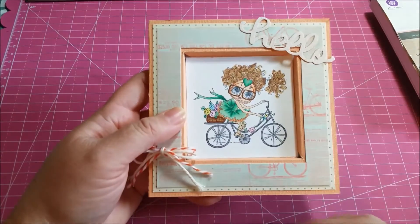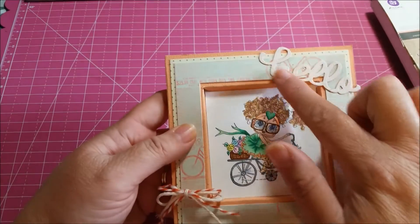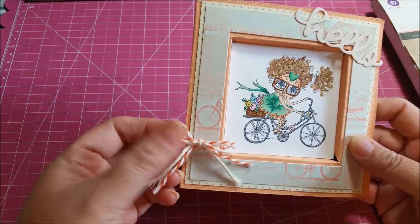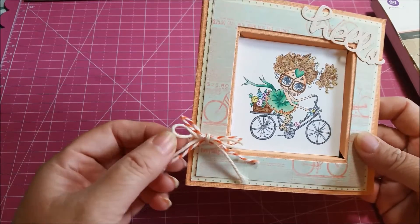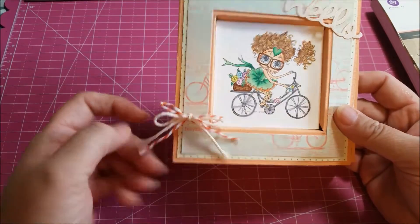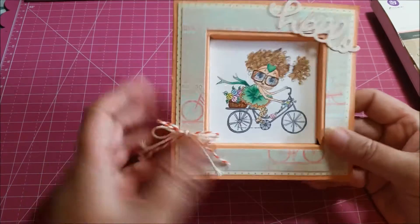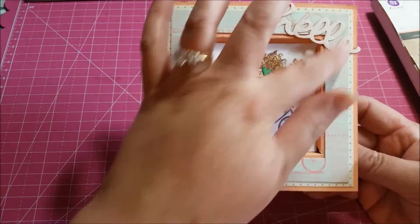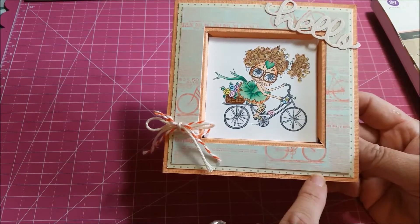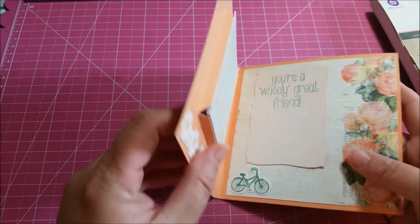Here's the image I used — super cute and just the right size to fit in the recessed area. Here's the hello die I used, and I added some little orange, white, and cream colored twine from my stash around the edge. Of course I used the Something Blue paper here — the bicycle print and the polka dot one right here.